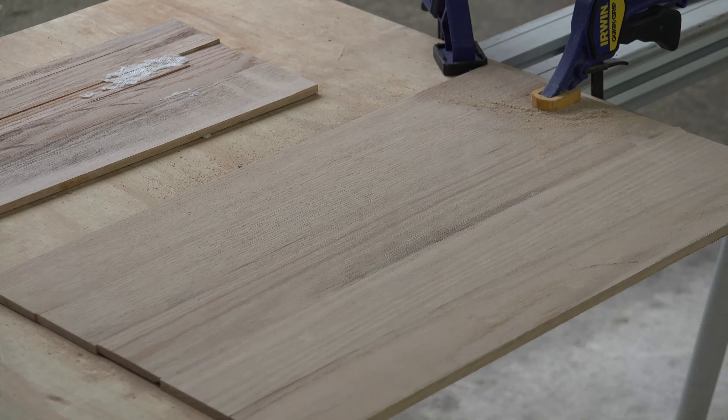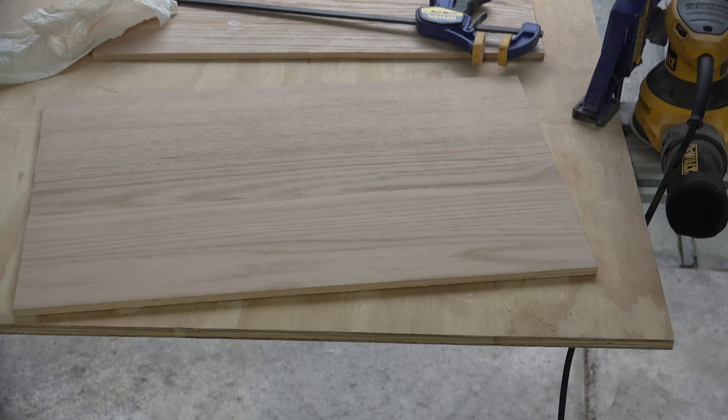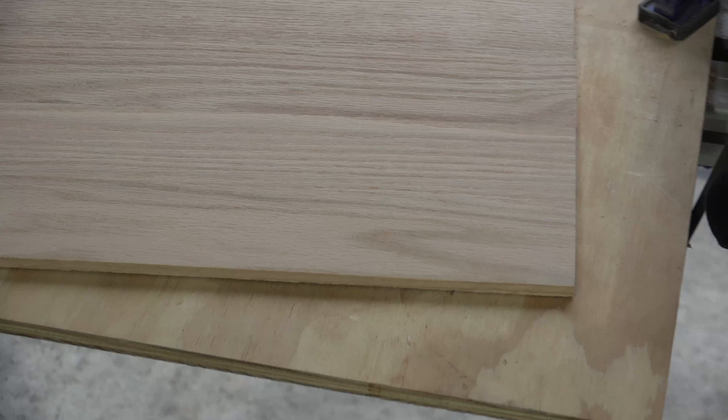Going back to your stripes, take a belt sander and hit them really hard. Once they look really level, take your orbital sander and make it look like one whole piece.